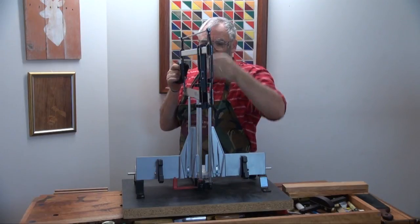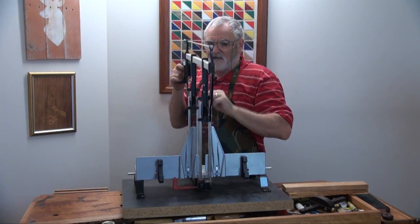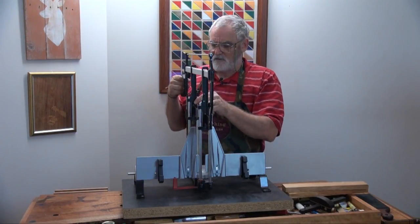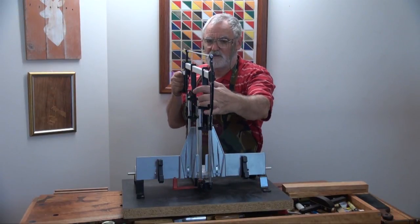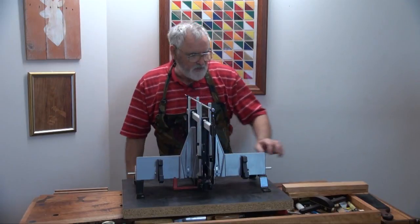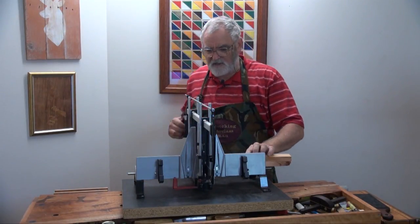The important thing with these blades is you've got to have the right tension on there, or else it doesn't work properly. So what I want to do is square the ends off first.